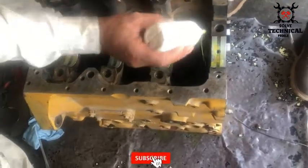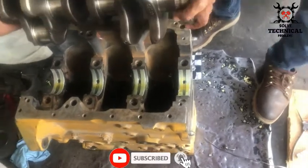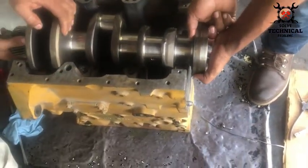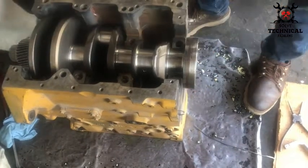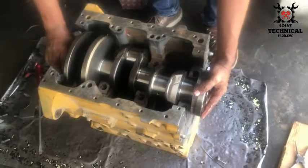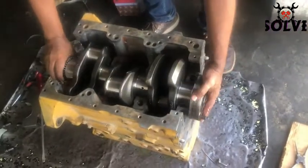First clean the bearing shells with a clean and dry cloth. Then place the crankshaft after lubricating the main bearing shells.